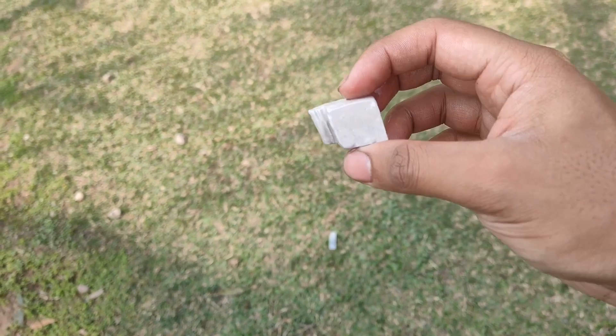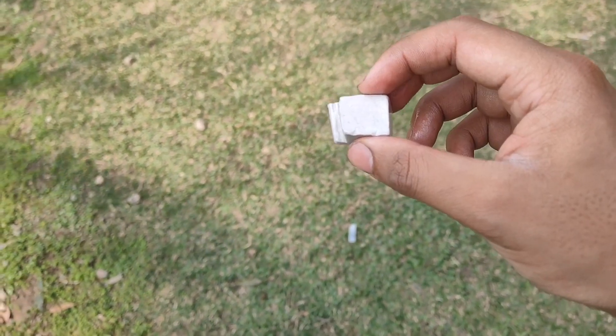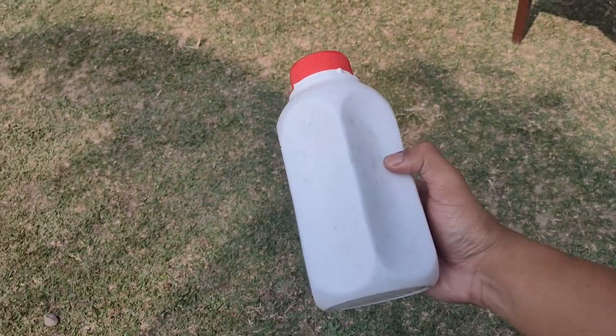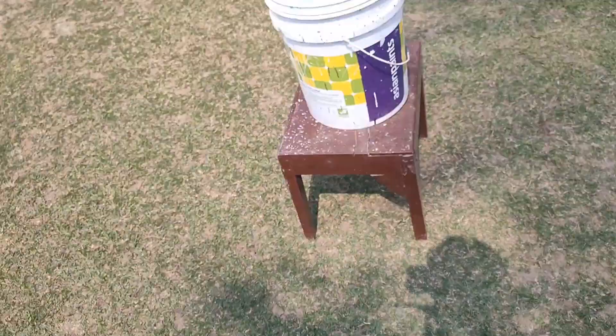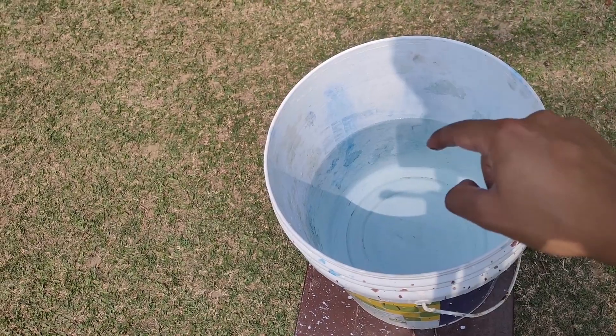For the first demonstration we used only one cube of sodium metal, but now we are going to take this entire bottle which is filled with sodium and drop it into this bucket which contains about 10 liters of water.